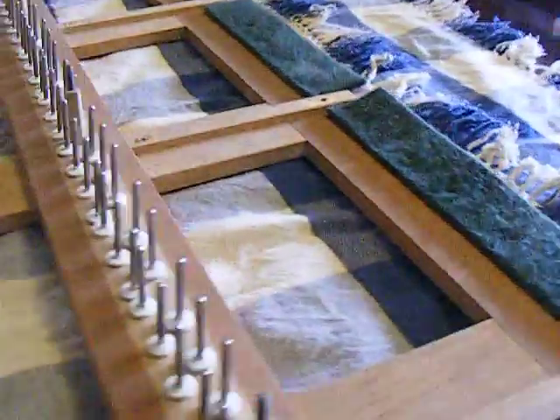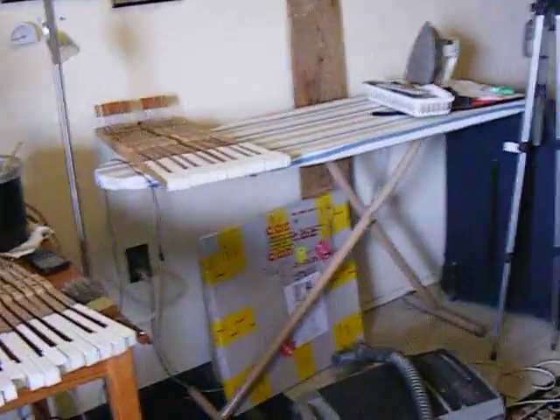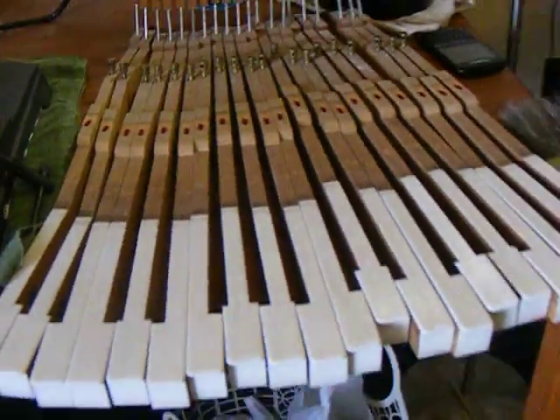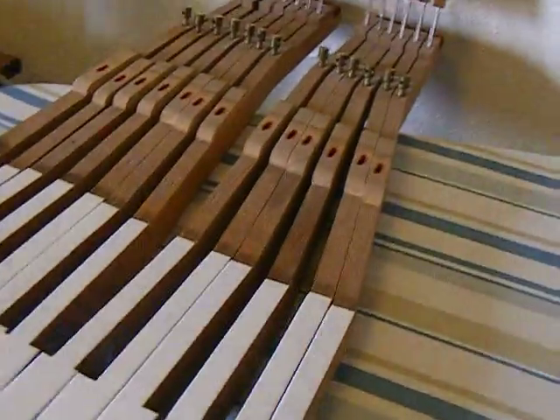Dave is a master of the grand piano. Hi Dave, can you polish one? Just take your hand and show us how you polish one with this machine.